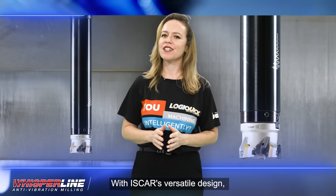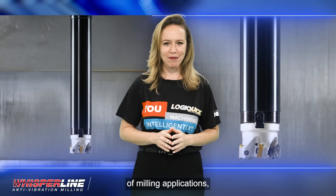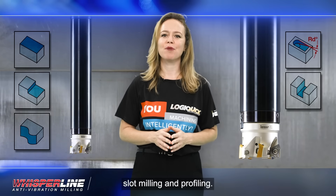With ISCAR's versatile design, these holders are suitable for a wide range of milling applications, including face milling, deep shoulder and side milling, cavity milling, slot milling, and profiling.